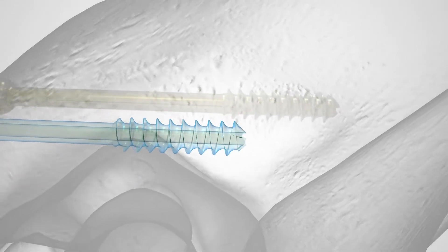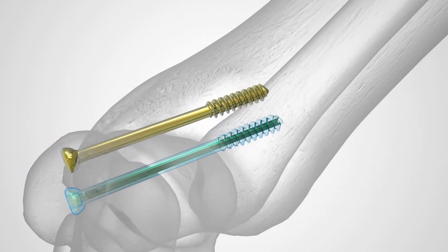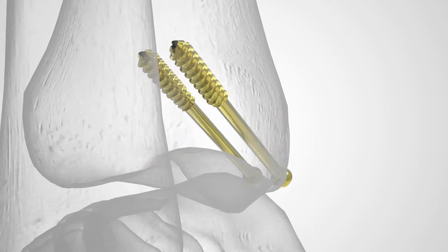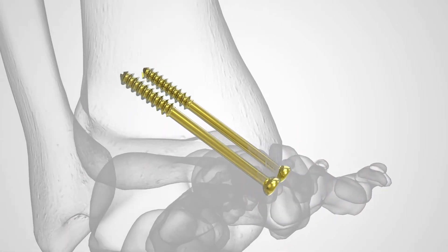The Acumed cannulated screw system consists of screws, washers, and instruments designed to provide fixation for fractures, fusions, and osteotomies of large and small bones appropriate for the size of the device.